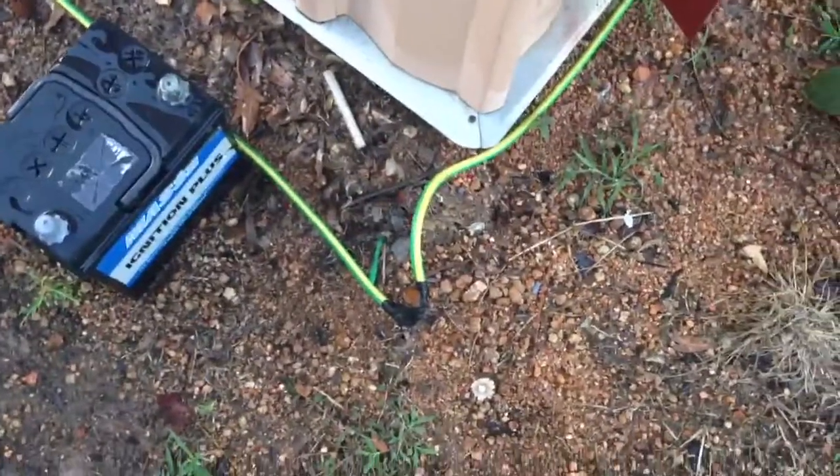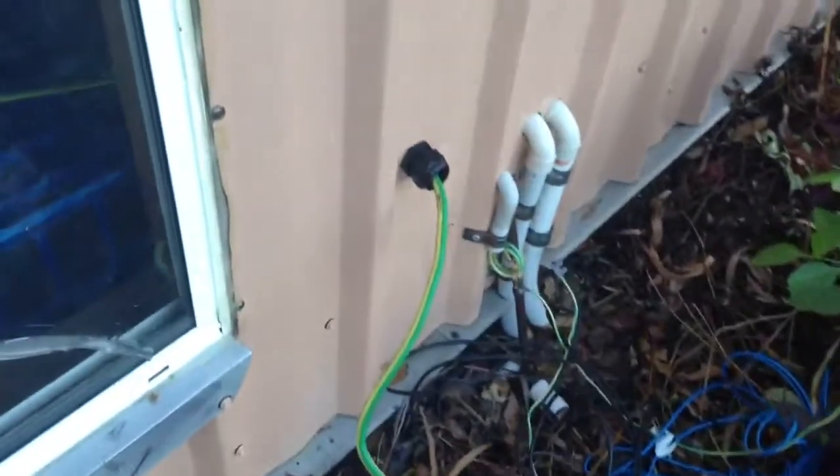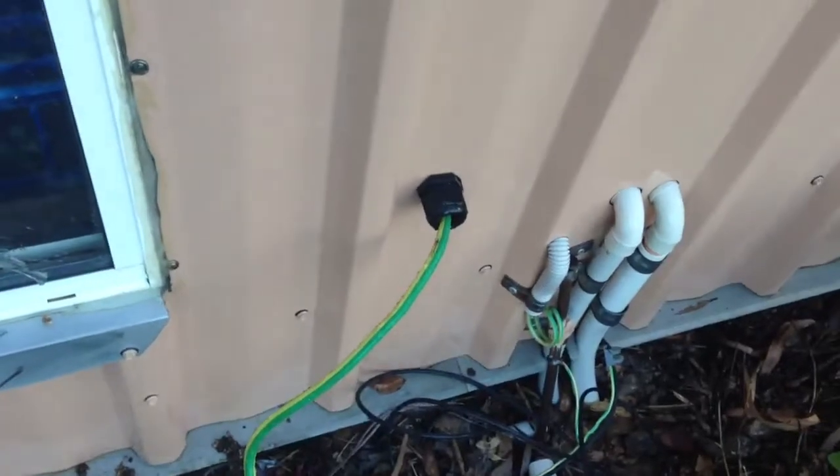The cable continues on to another earth stake here, runs along into the wall, and into the back of the radio shack.